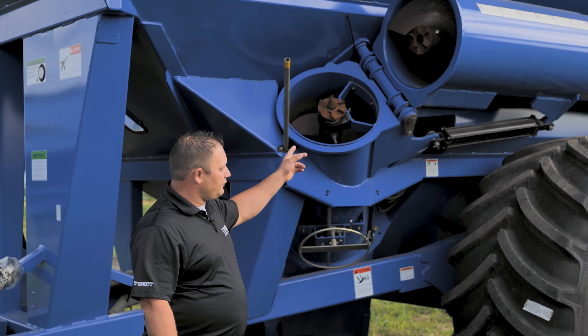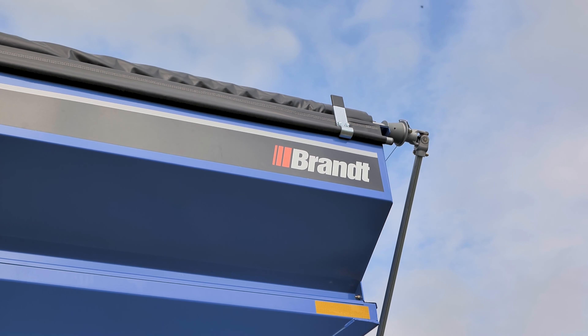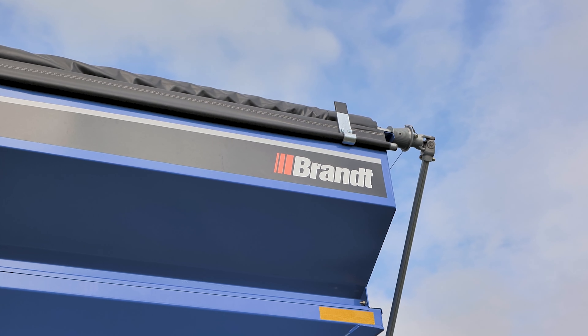One more feature while we're here with the auger: Brant's flighting is 14 percent thicker compared to the competition, so you get a long-lasting auger here.